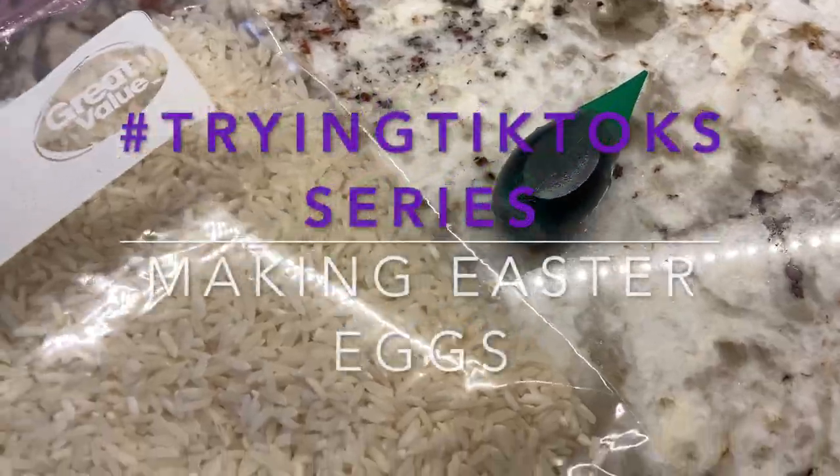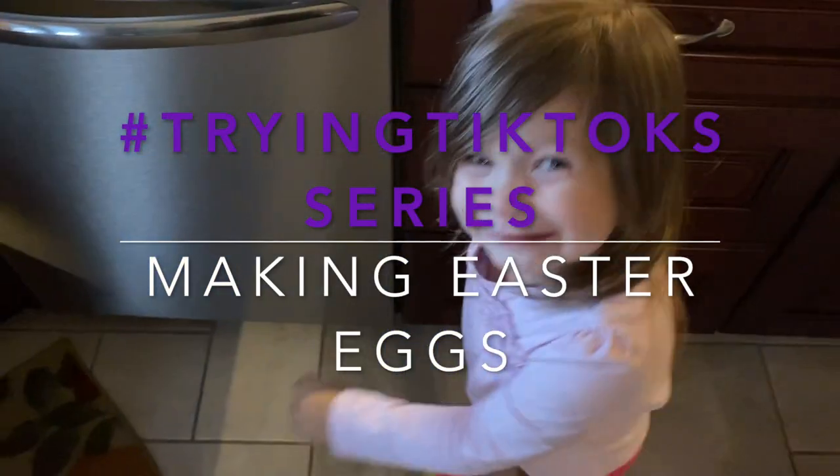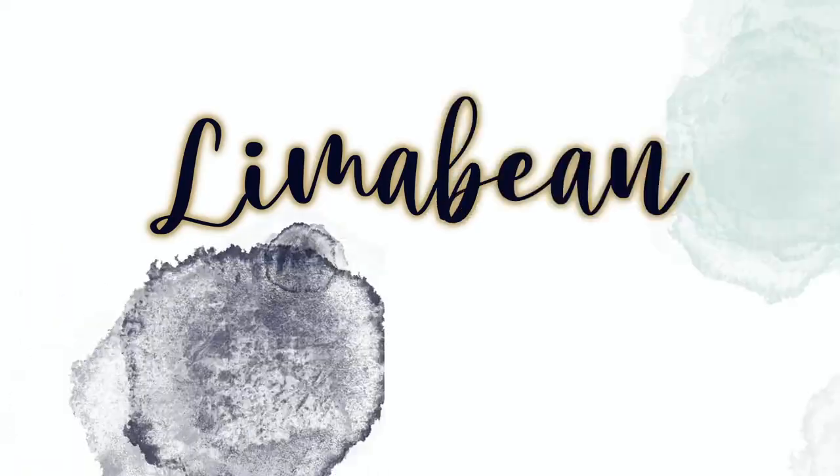I've got a fun TikTok try for you guys today. Welcome back to Lima Bean Living. If you guys are new here, my name is Emily. Welcome to my little motherhood channel where I take care of all things mom. I'm in the middle of a series where I am trying things I've seen on TikTok, and coloring eggs using rice was one of them. So let's get to it.